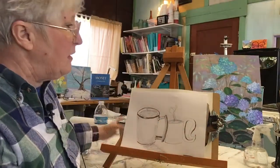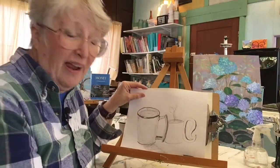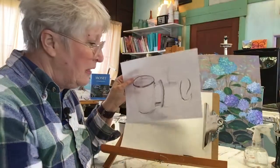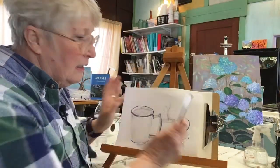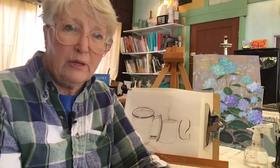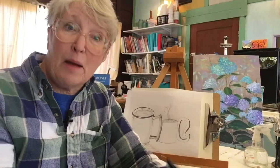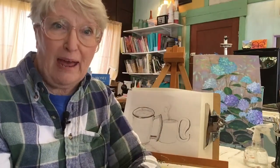I didn't have any paper with me in the house, and I didn't have any pencils. So I got a piece of copy paper and a big pen. If you don't have the best and the greatest and everything, it does not matter. Start with where you are and what you have.